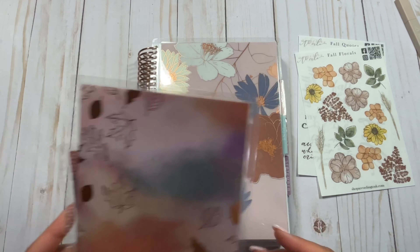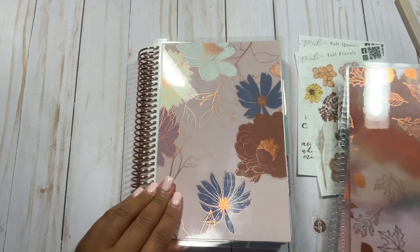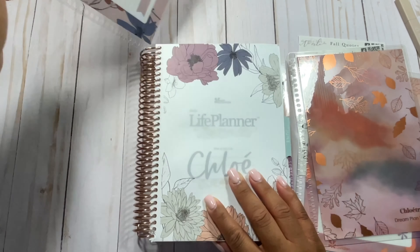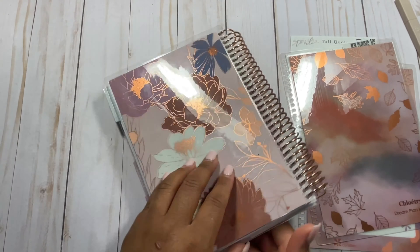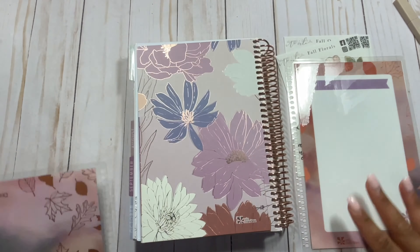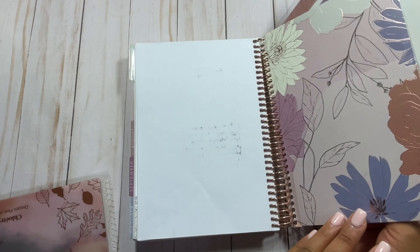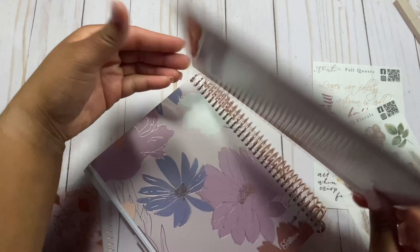The first thing I'm going to do with my planner today is change the cover. I have this beautiful fall cover here and since it is officially fall, I'm going to go ahead and switch it up. I'm so glad that Erin Condren has more fall covers because I've been really wanting some, and I've also been really wanting an A5 cover. So I'm going to go ahead and add this cover.